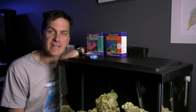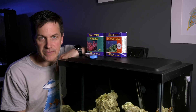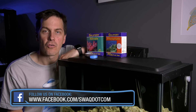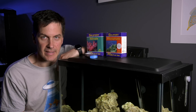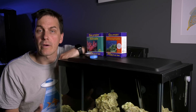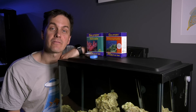Now that you know what to test for and what test kits to use, how often should you test your tank? The answer: twice a week. Run your tests and — here's the important step — write the results down. Testing your tank and writing down the results is an important step in learning how to listen to your tank. Write down what you see: fish all eating, fish looking happy, a little bit of algae outbreak — whatever you observe. Once you have these results written down, you can refer to them and spot trends in your tank.